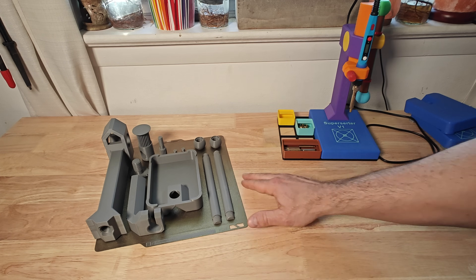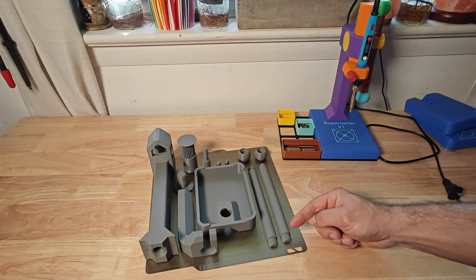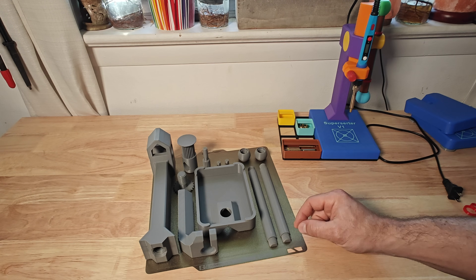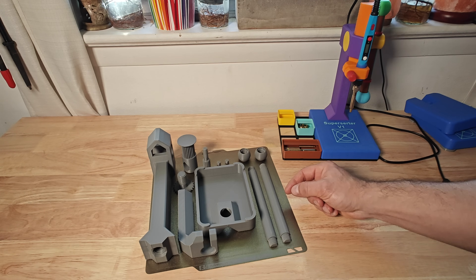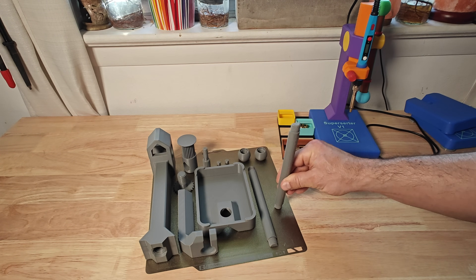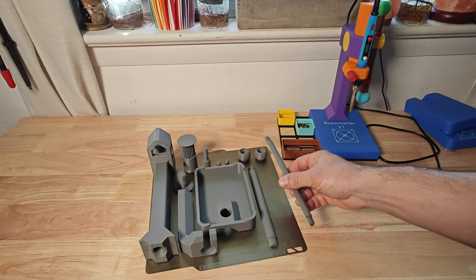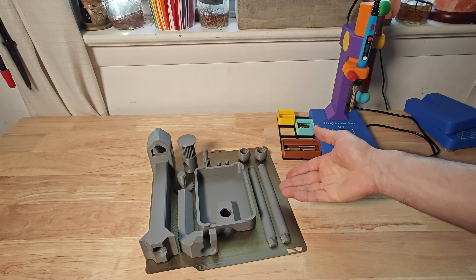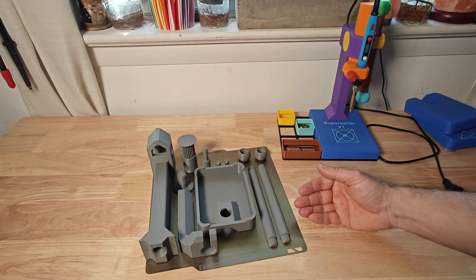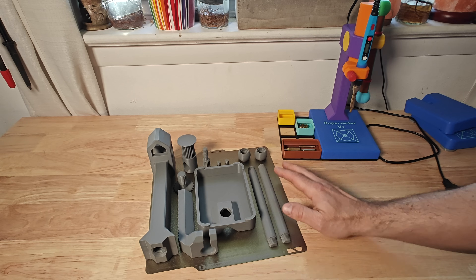Just to go through some of the components — this is a single build sheet. I decided to print the handle in two pieces laying down to take advantage of the layer strength in this direction. If I tried to print the handle straight up it would probably fail more times than not because it's such a thin and tall part. So this just seemed to work better functionally, better for the print, and it also prints faster this way. I've had no problems with that orientation.